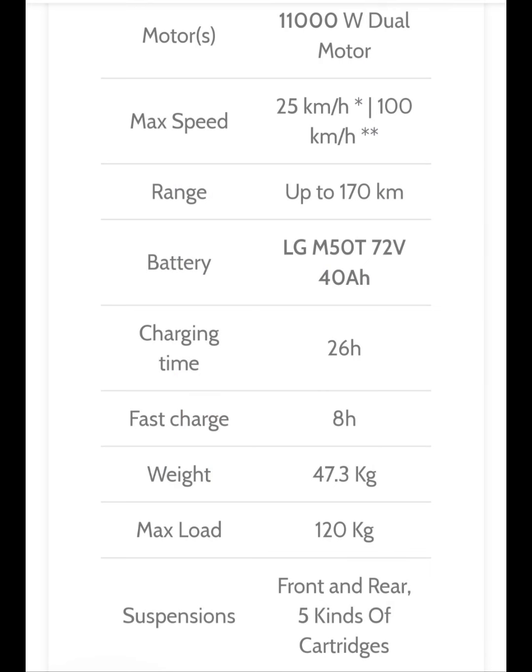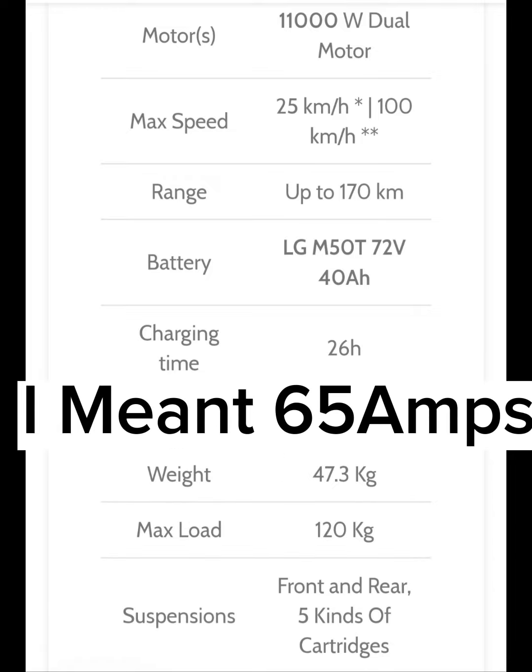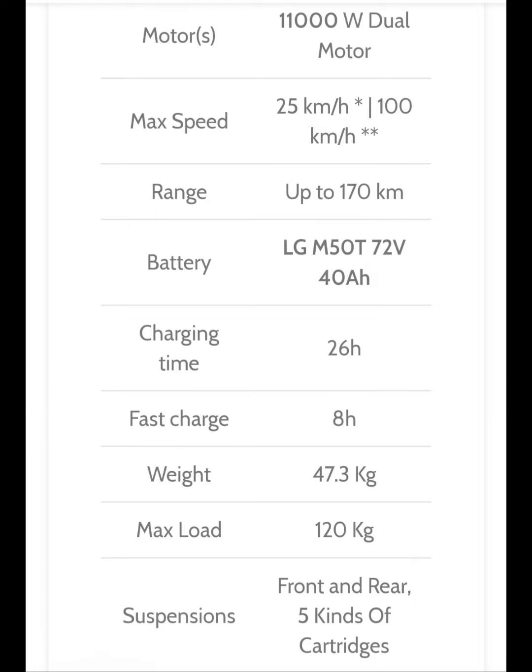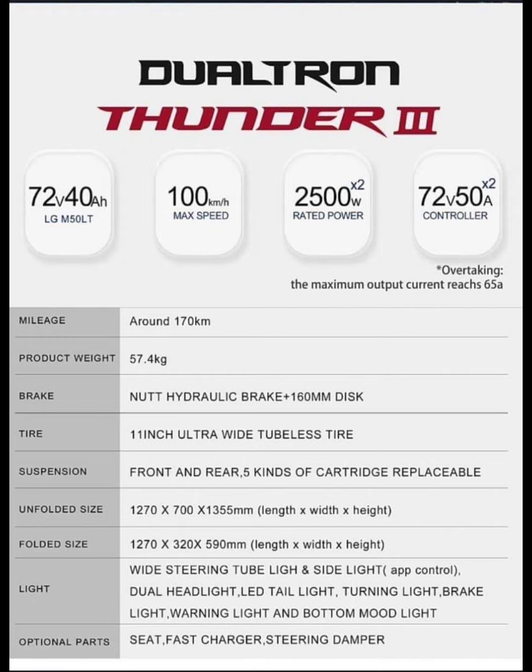It's a badass looking scooter and they definitely upped the power — it's got 11,000 watts. It also has a double-click function that adds 60 amps on top of the 50-amp stock controller, so when you double-click the throttle you get a 60-amp boost. It's got an LG battery, 40 amp-hour, 72 volts — it's unbelievable.